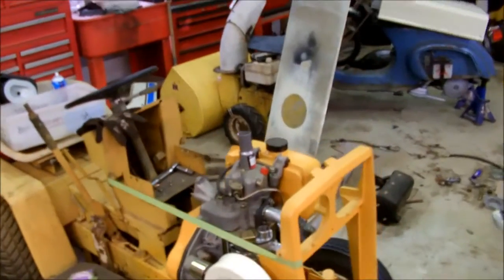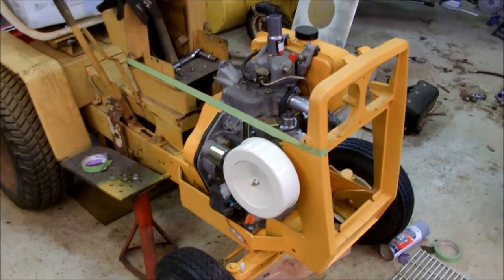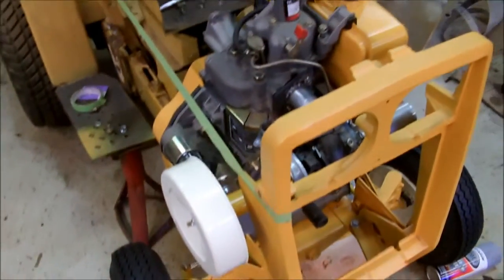Welcome to part whatever on the slowest diesel tractor build on the internet. Had the day off today and I really want to get some stuff done on this, so here's what's been going on.